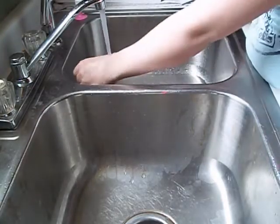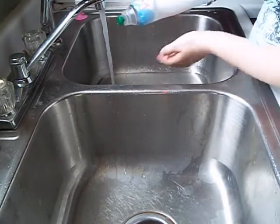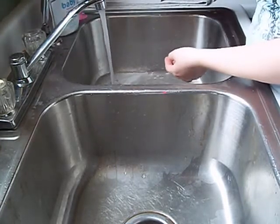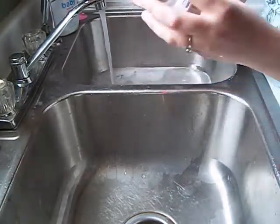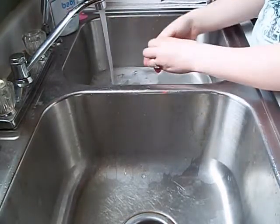So since the water is running at a nice lukewarm temperature, I'm just going to take a little bit of the soap — and see, it's really runny. Just take a little bit of the soap and let your sink fill up. And as it's filling up, I take all the nipples and stuff out of the ring here and put them in.